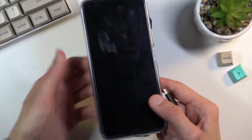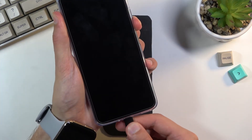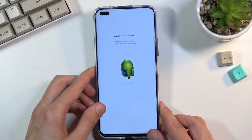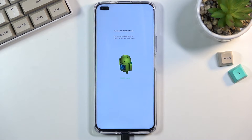Hold only the volume down button, then plug the cable in. And there we go — as you can see, we are now in fastboot mode. That is how you boot your Huawei Nova 8i into fastboot mode.